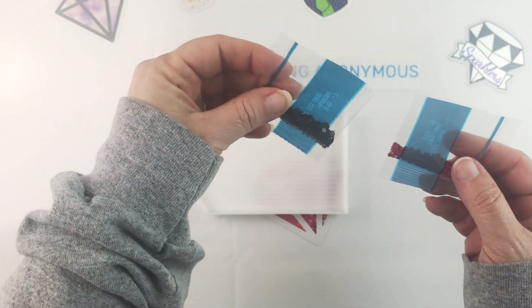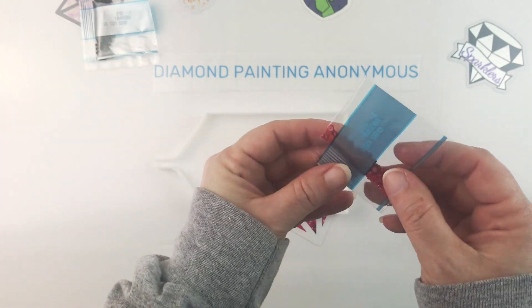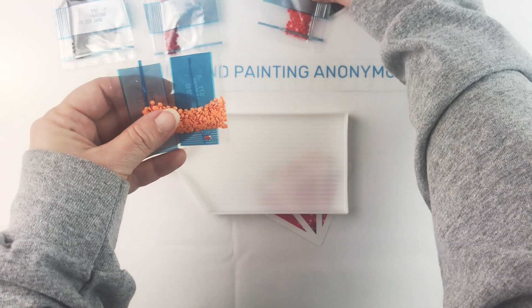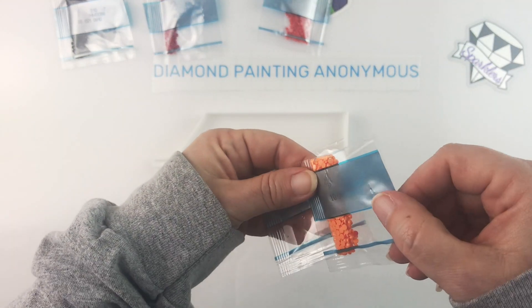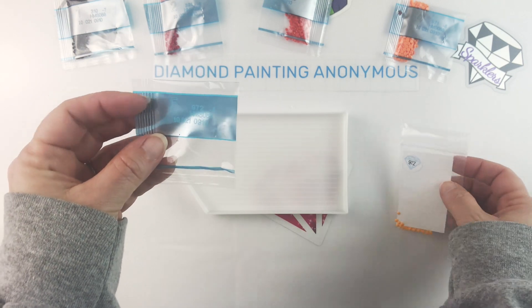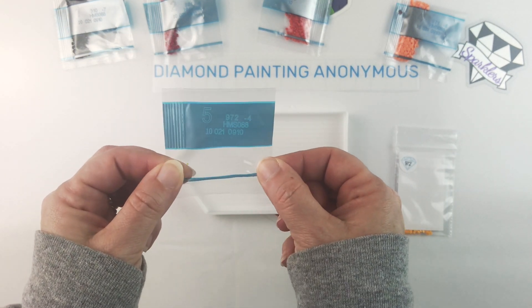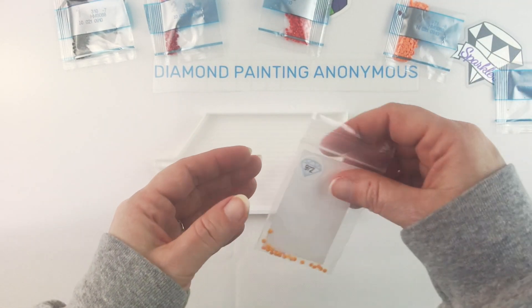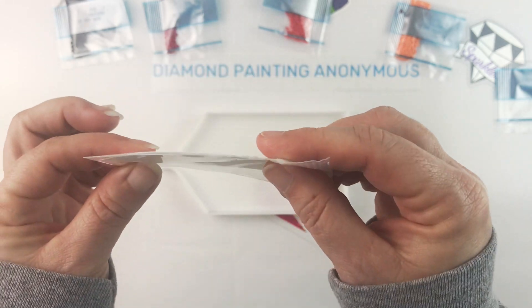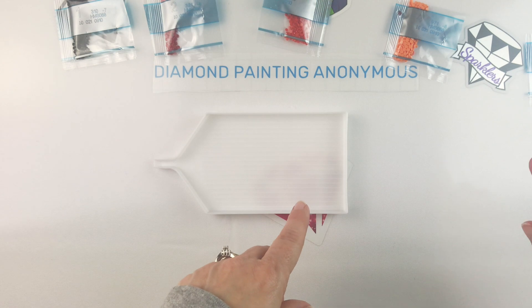I didn't actually kit these up — I just kept them in the bags, which have the DMC numbers on them. I did not have enough of one color to finish. There were only five colors in this kit and DMC 972 I ran out of — I only had about half the number of drills I needed. Luckily I had some spares, and they were almost completely gone but I had just enough to finish the canvas.